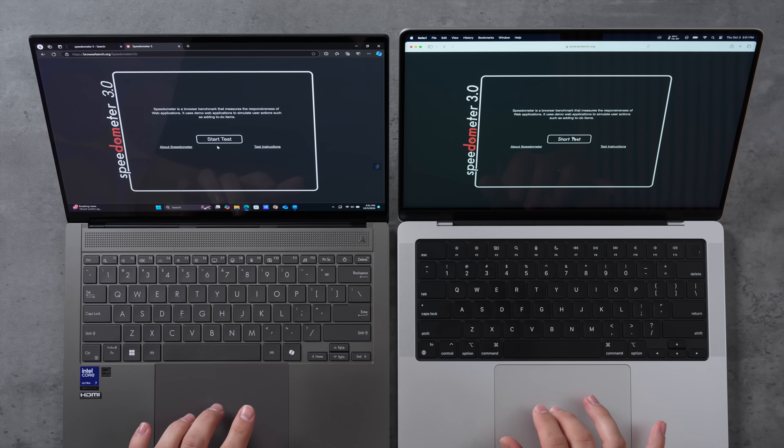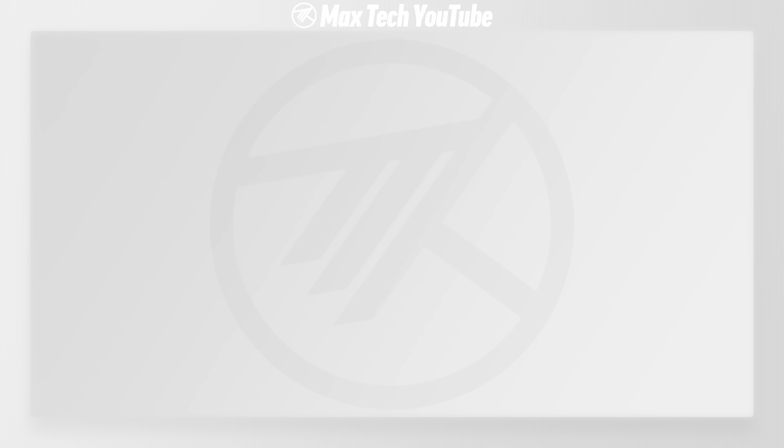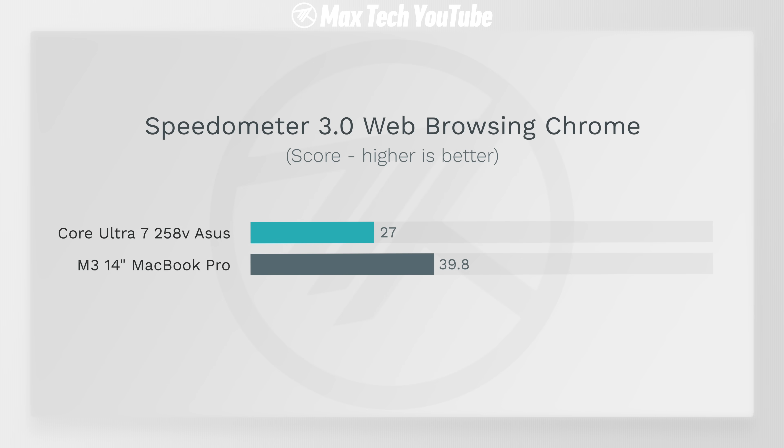For web browsing performance, I ran Speedometer 3.0 on both: 39.8 on the MacBook compared to 27 on the Zenbook. The M3 is now beating it by a large margin here.